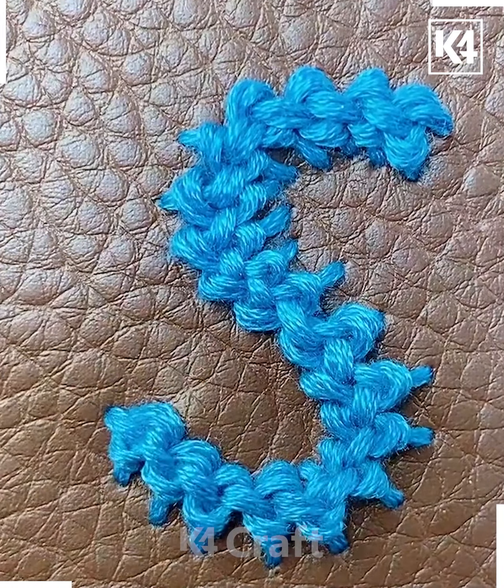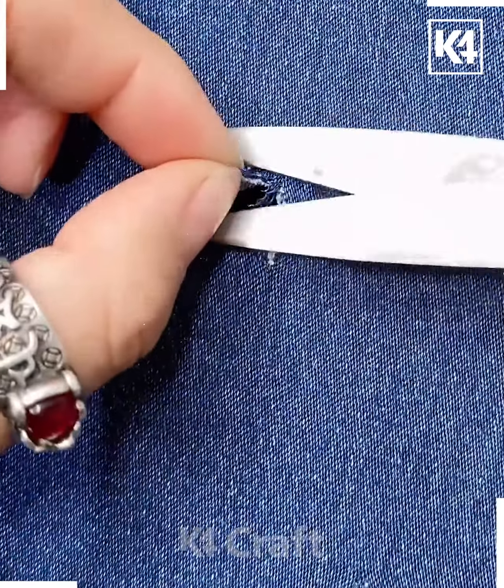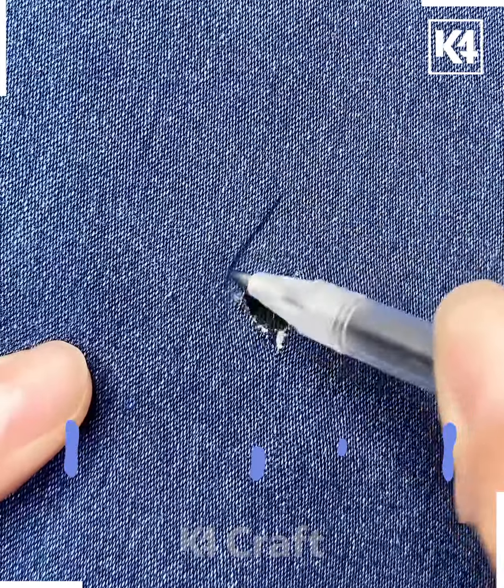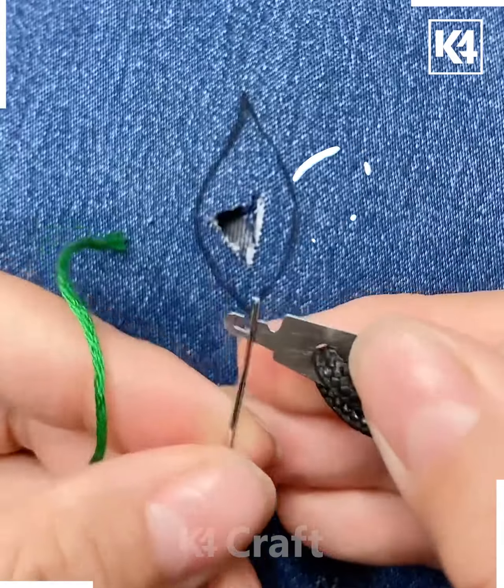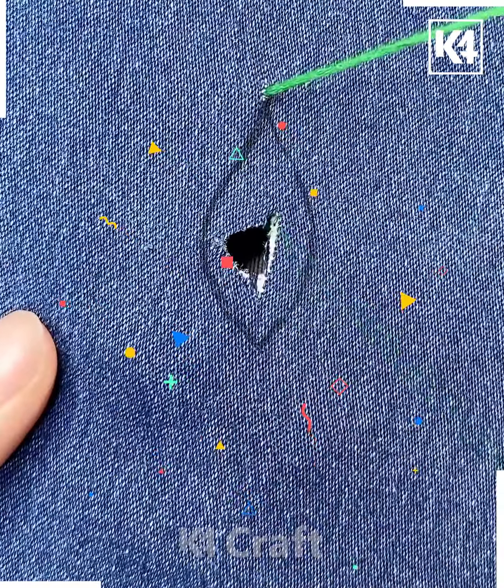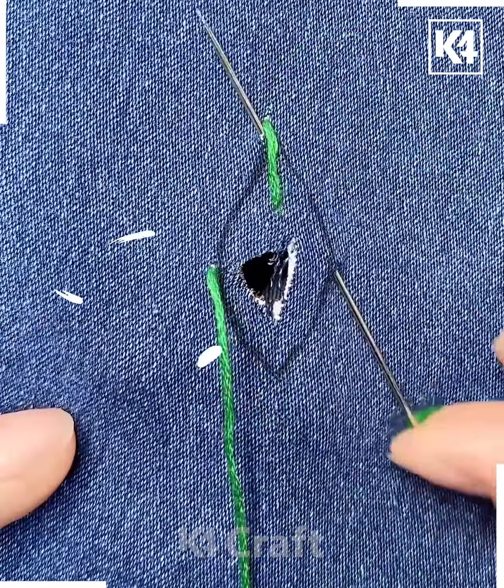Next, take this small tear and make markings with a pen, shaping it like a leaf to make it decorative. Take this green thread, push it through, and start at the top tip.